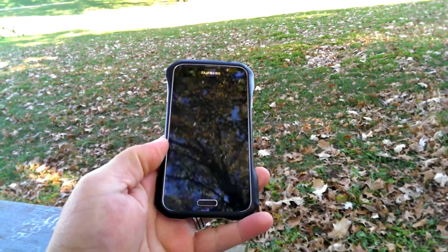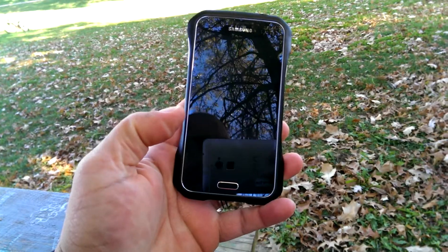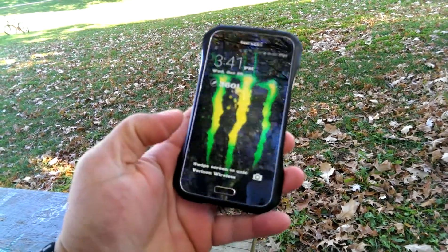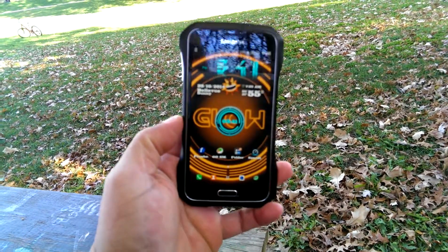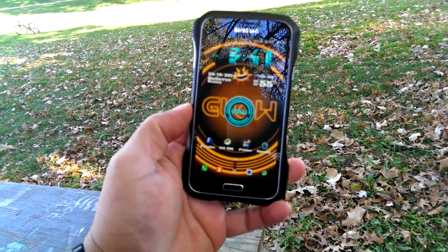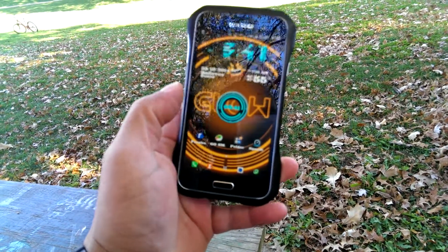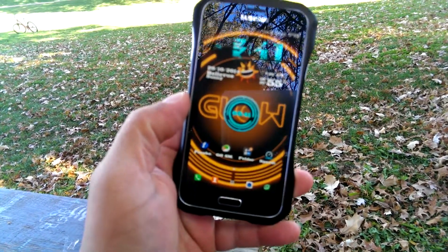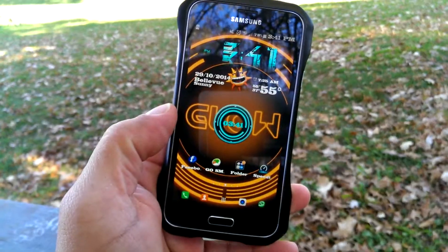So let's go ahead and take a look now at the customization inside. As you guys can see, I changed the lock wallpaper. Once we access the phone, I have this really cool theme. This circle that you guys can see in the middle is actually a clock, and it matches the time on the other clock.